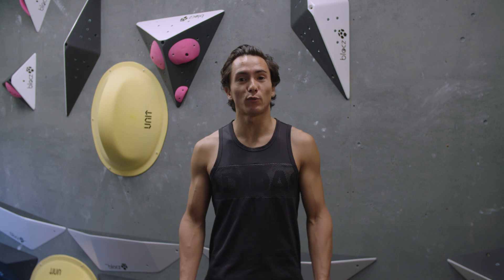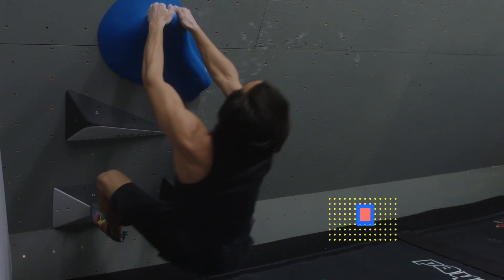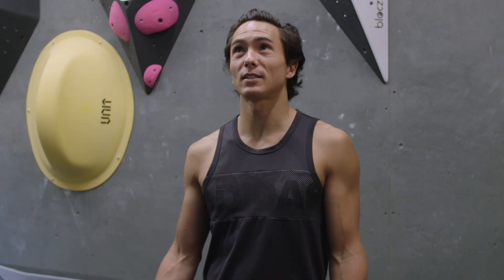In bouldering, there's a lot of jumping, or as climbers call it, dynoing. You would use a dyno in climbing when the holds are physically too far for you to span. In dynos, there's three elements: there's your takeoff, there's the actual jump, and there's the landing — or in climbing's case, the catching.